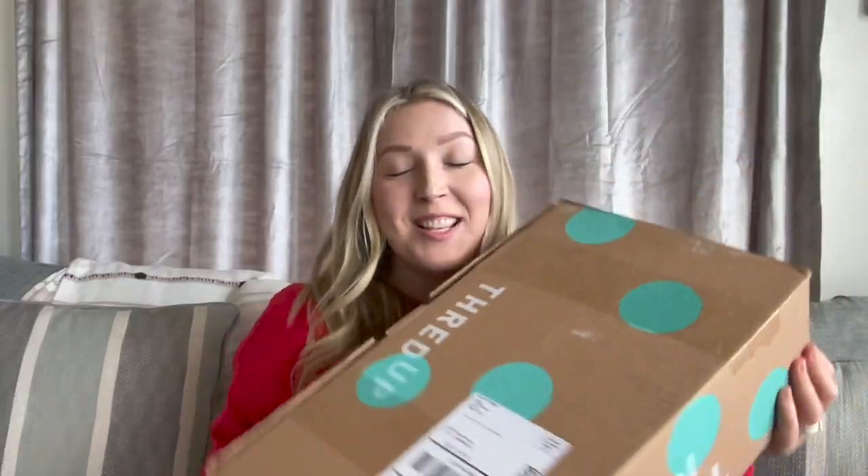Of all the times I've seen the ThredUP rescue boxes, I have never been able to get my hands on a Coach one until now. That's what we've got today. This is a ThredUP unboxing of Coach purses. Let's see what we got.